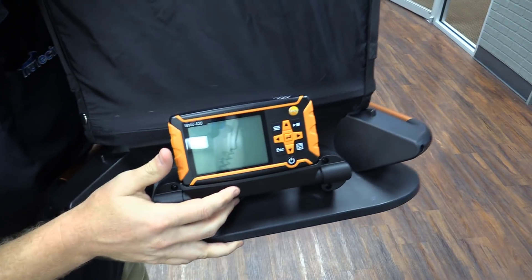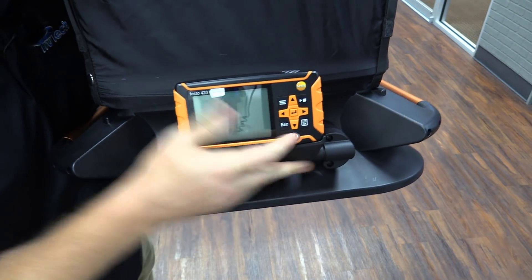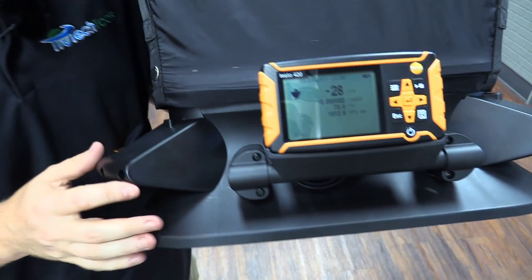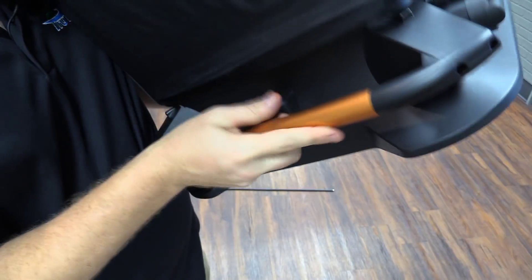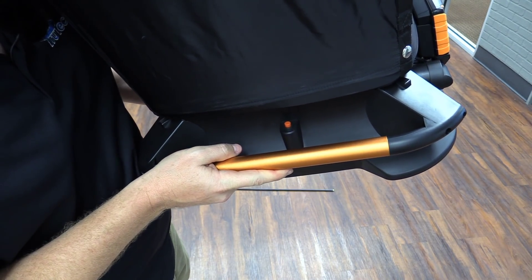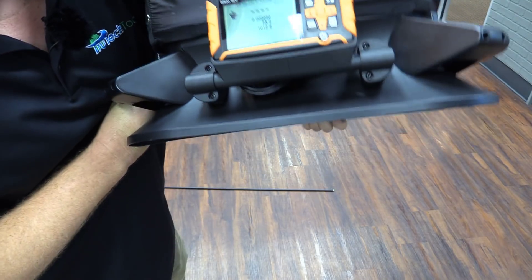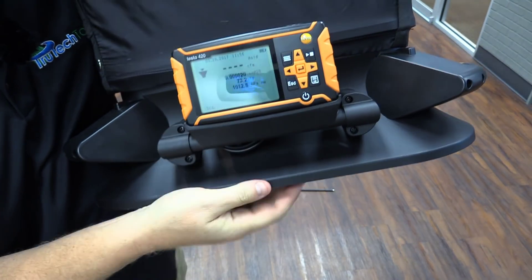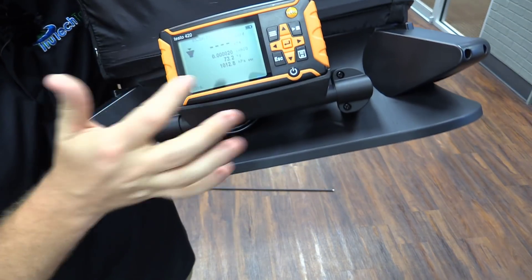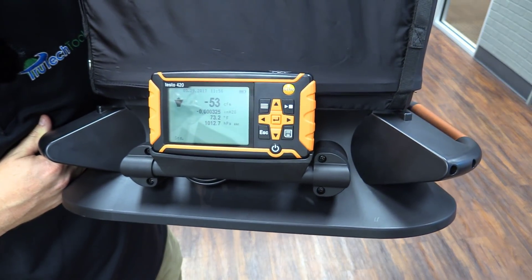This is the large display — really nice and easy to read. It tilts up and down. Turn it on by hitting the power button. To take a reading, you hit this red button and it holds the reading on the display. When I take a measurement I hit that button, it says hold, and then when I'm ready for my next reading I release it and it's reading again.